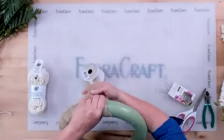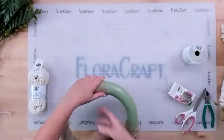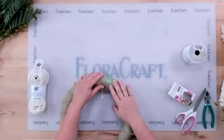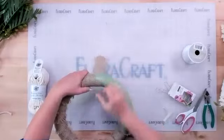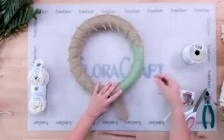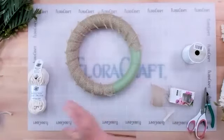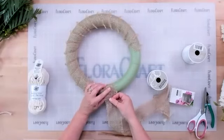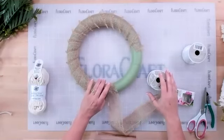It looks like one roll of frayed burlap won't quite do it, so you'll need two — though you could probably stop early since the flowers will cover so much of it. When you run out of burlap, make sure to pin the end at the back so it doesn't show from the front, then snip it off. Restart with a new piece, pull the old pin back out, layer the new piece on top, and pin them both together at the same time.